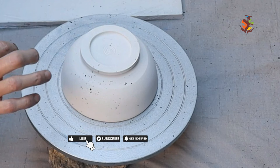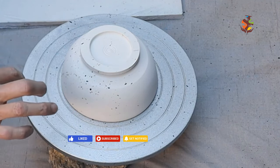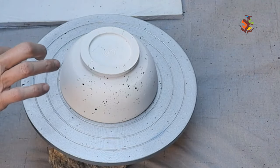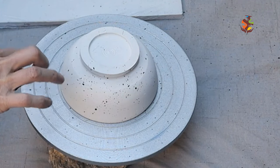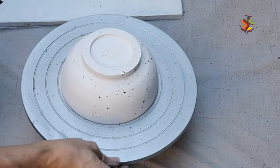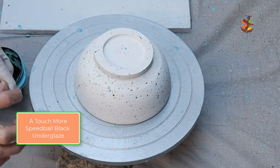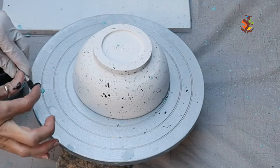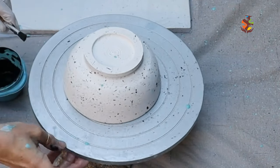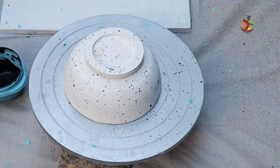Don't forget to give me a thumbs up or subscribe if you haven't already. Cool, nice pattern. You can share the video with a friend too who may want to speckle their pottery. I'm going to add a little more black to this. A little more black in there — get some on the top here, or bottom.